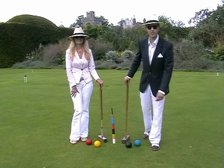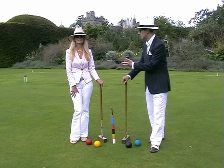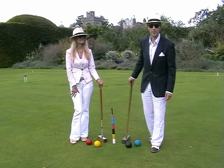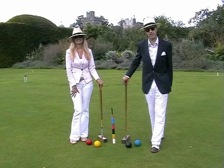Hello, welcome to Leavens Hall in Cumbria, England. I'm Anthony and this is Stephanie. We're from the Westmoreland Croquet Club here unofficially to make for you a short DVD of how to play garden croquet.